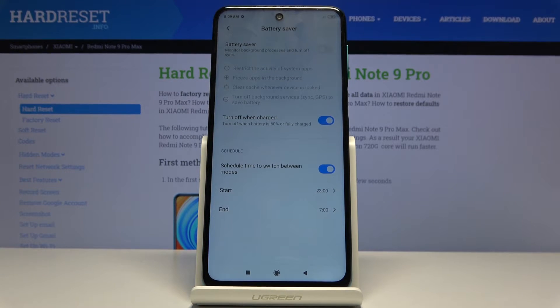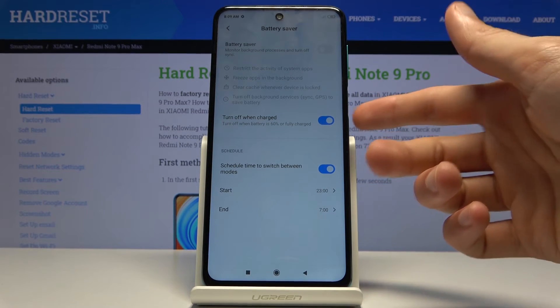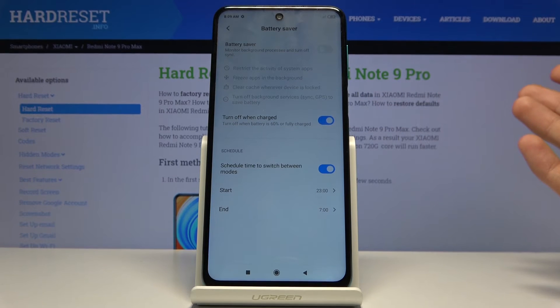When you're not really using the device you don't really need the performance. You also have the toggle right here to turn off when charged, so when the battery is above 60 percent it's going to turn off.